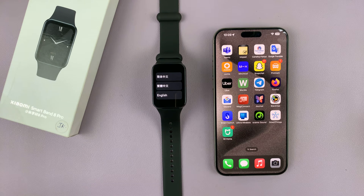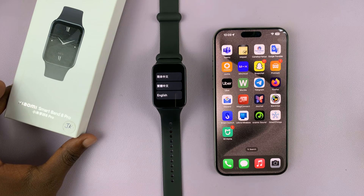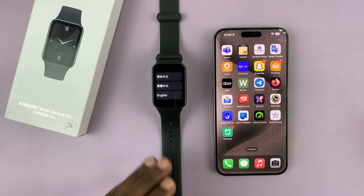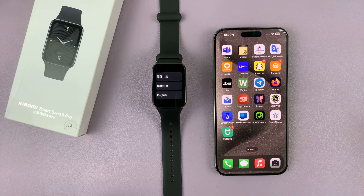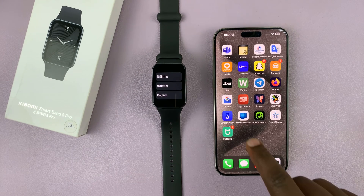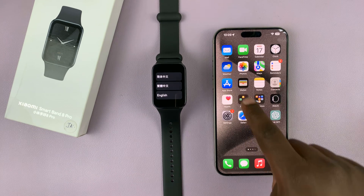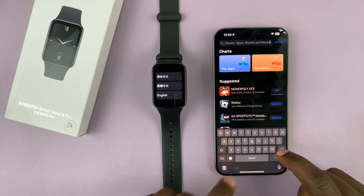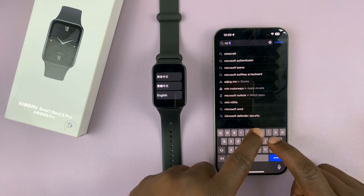I have the Xiaomi Smartband 8 Pro and I'll be showing you how to set it up with an iPhone. When you turn it on for the first time by connecting the charger, this is the first screen you're going to see. Now before you touch it, just go to the Apple App Store, go to the search function, and look for the Mi Fitness app.